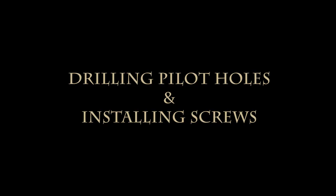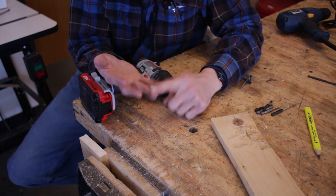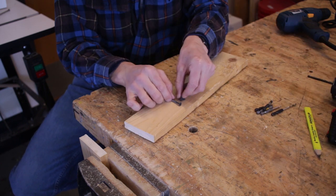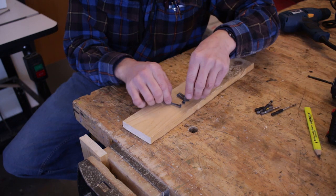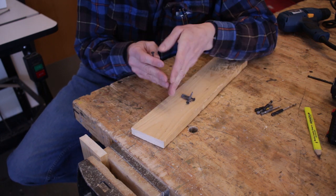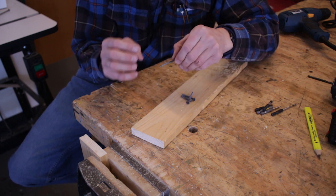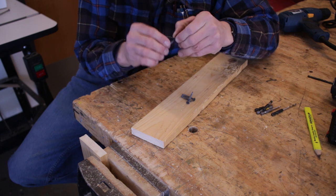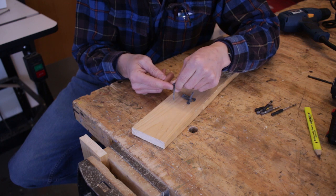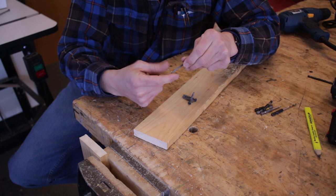If I'm going to screw two boards together, I need to first drill an adequate pilot hole and then put my screw in. One misconception is that we don't have to drill a hole — but the screw is taking the place of wood that was there before. If we don't drill a hole, it forces the wood apart and can commonly split the boards. So we need to remove material to allow space for the screw to go in.